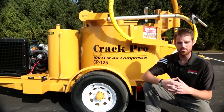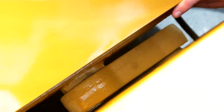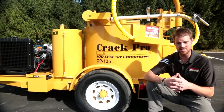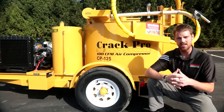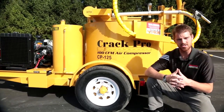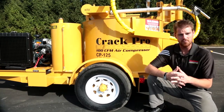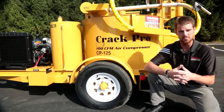All of our Crack Pro units across the board feature torsion style axles. This particular unit has a torsion style 6,000 pound capacity single axle with radial tires. The reason we use torsion style axle assemblies is because it gives us two or three additional inches of height, which is required at the rear of the machine at the bulk discharge valve for filling any mobile applicator hot pork crack filling tools you may have.